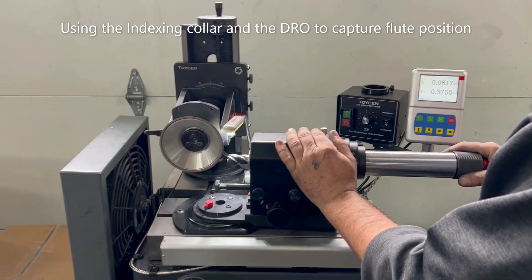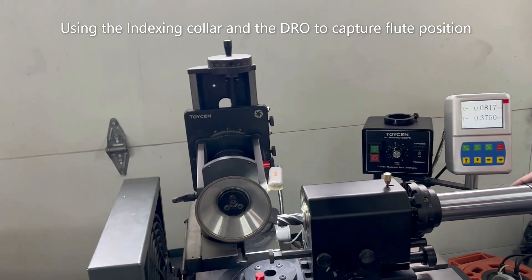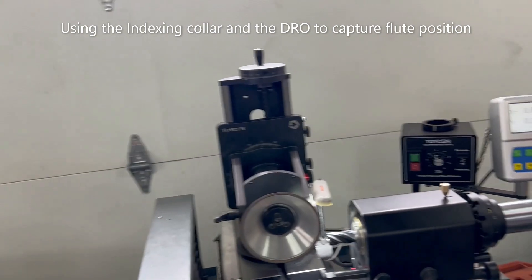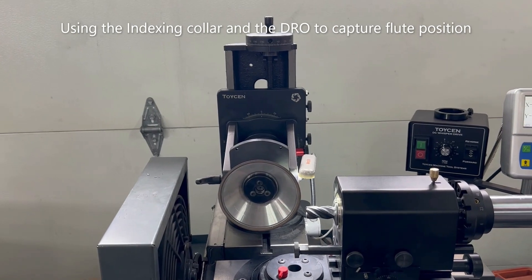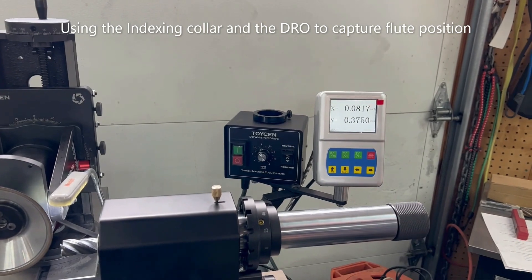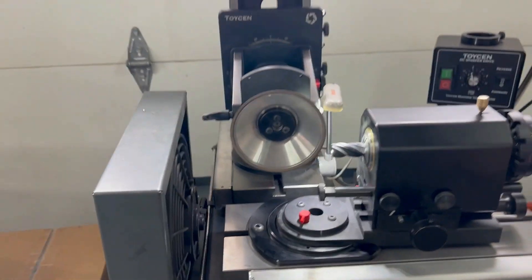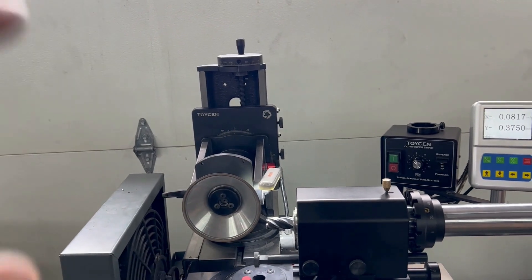Good day everyone, this is the Cutter Master Professional JXT. We're going to show you how to do center gash on a four-flute variable pitch tool using an 11B9C wheel. We're using a four-inch wheel that's a little bit easier to get nice height above center. This machine has a digital readout. We're using our filter fan to keep the toxic carbide cobalt dust away. The motor is one inch above center.